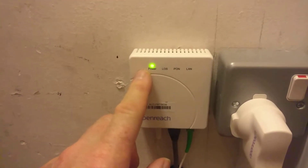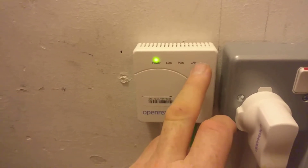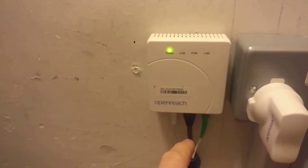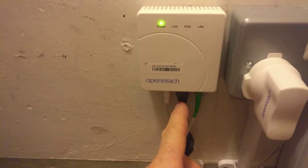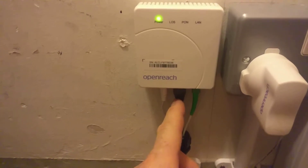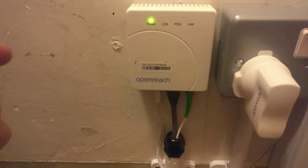You've then got LOS (Loss of Signal), PON (Point on the Network), and LAN. With cables coming in, you've got the power on the left. In the middle you've got the RJ45 which goes to the router, and then you've got the optical fiber which comes in from outside the house at the splice point.